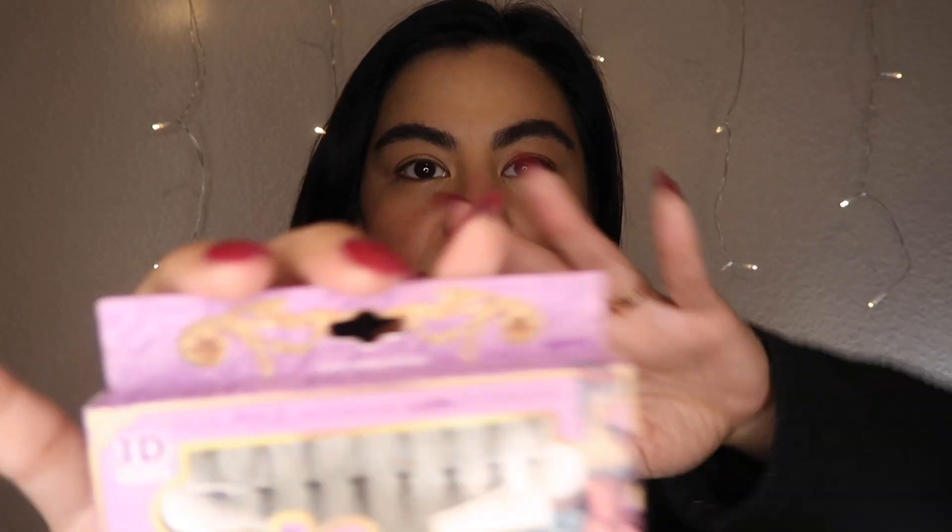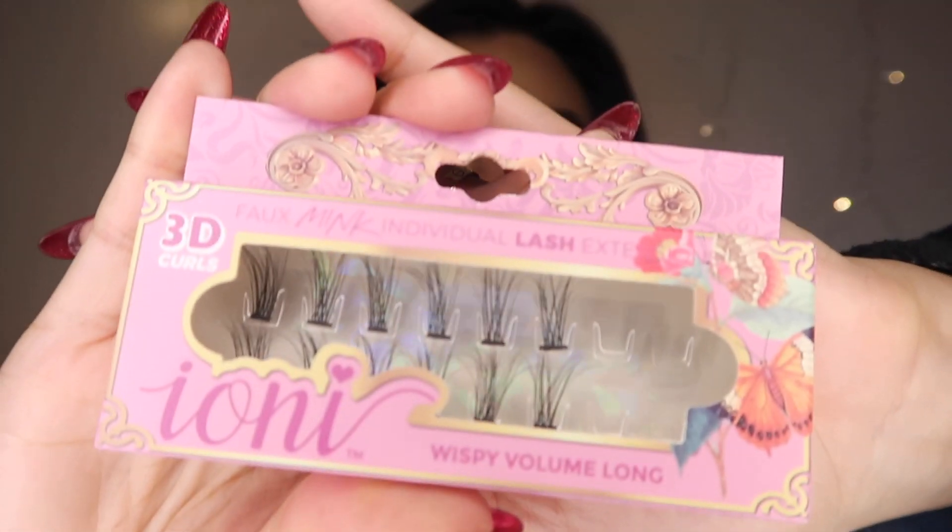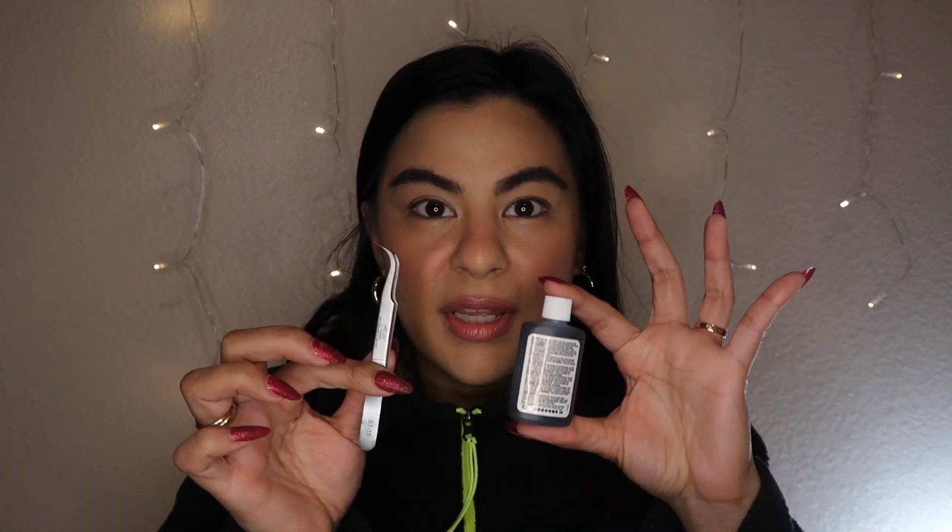They're Ioni faux mink individual lash extensions. The first kind I found came in a purple box, and then recently I saw they had a different color box, and these ones are even prettier — more wispy. The purple box ones look a little more bushy spread out, while this one has a cleaner wispiness. This one says medium full and this one's long, so I'm going to do the long one.